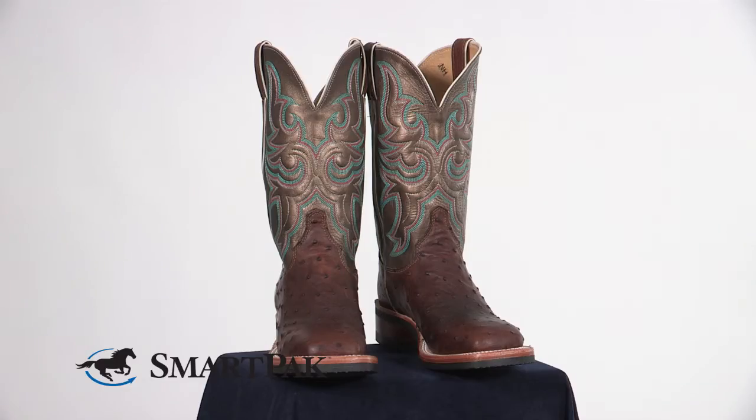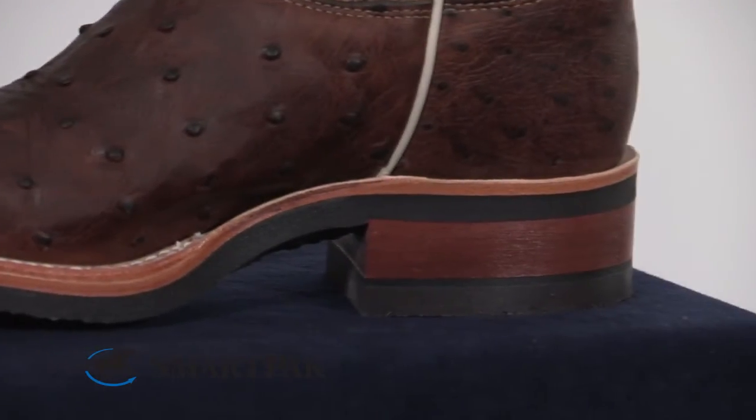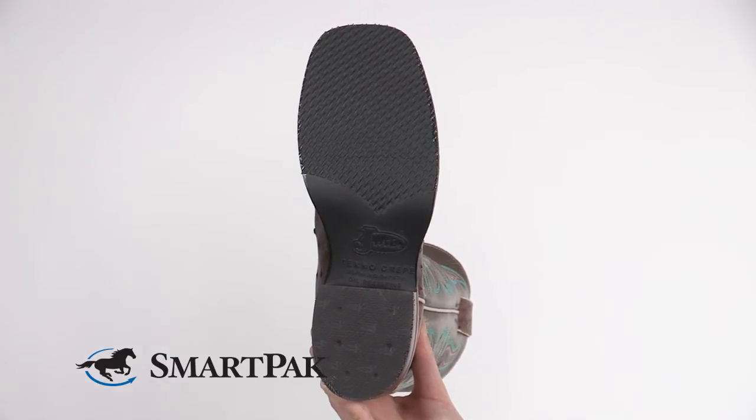The biggest reason I love these boots is that they provide a crepe sole without all the bulk. They're so comfortable for standing around in a show all day, doing showmanship and then in my riding classes. As you can see, these soles are much thinner than the traditional crepe sole. I also love the traction that they provide in the stirrup.